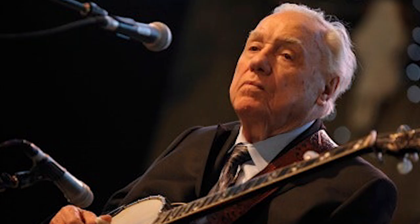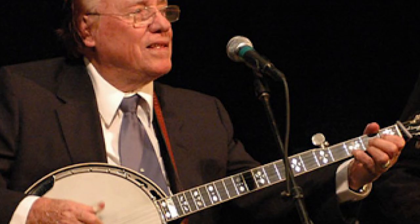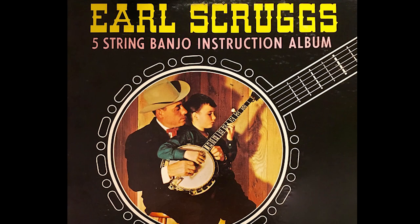At age 10, when Scruggs first learned the technique, he recalled that he was at home in his room after a quarrel with his brother. He was idly playing a song called Rubin, and suddenly realized that he was playing with three fingers, not two. 'That excited me to no end,' he later recalled, and said he had ran through the house reportedly yelling, 'I've got it.' From there, he devoted all his free time to perfecting his timing and to adding syncopation and variations to it.